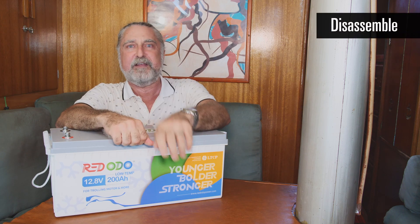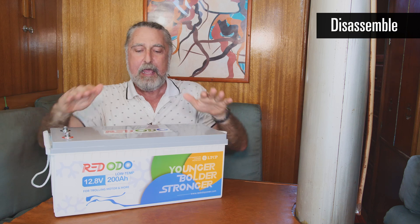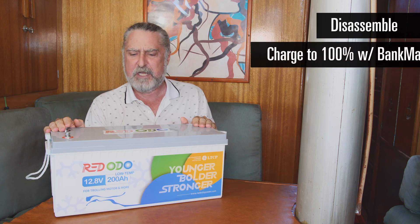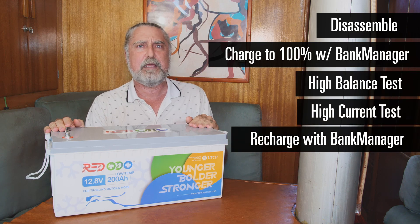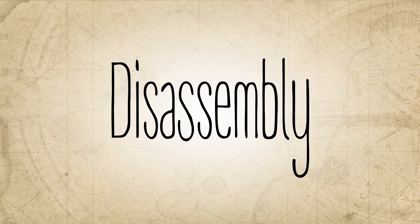I'm going to pop the top off this and go through this battery. I'm going to look at it all electrically, see what's inside. We're going to do all the normal things we do on this channel. We're going to do thermal testing, and by the end of it we're going to have an idea whether this is the battery you want to buy or not.